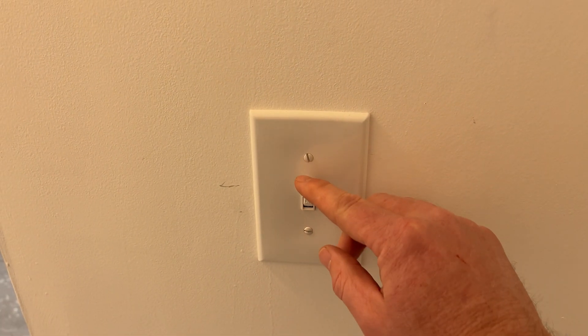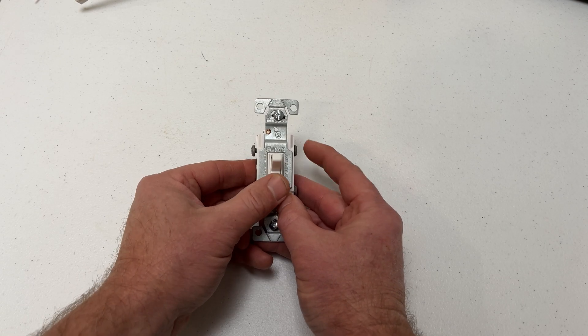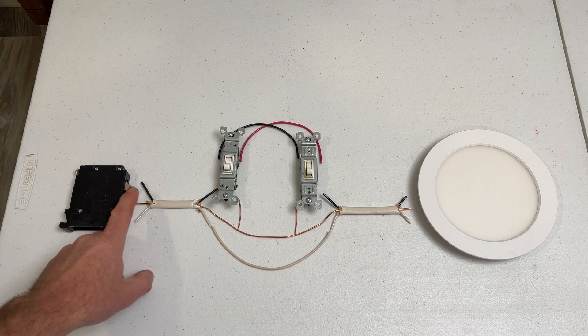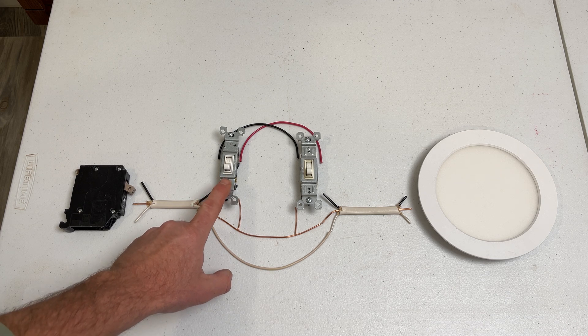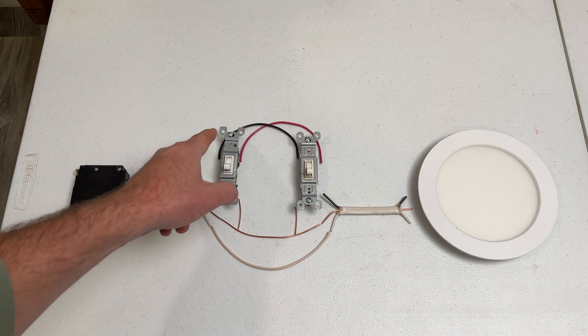Generally speaking, instead of opening and closing a circuit like a single pole switch does, the three-way switch sends power from the hot live wire through one of two routes. So instead of on or off, it's more like route A or route B. Power comes in from the breaker box to the first three-way switch and has two possible routes to take to the second switch: red wire or black wire.